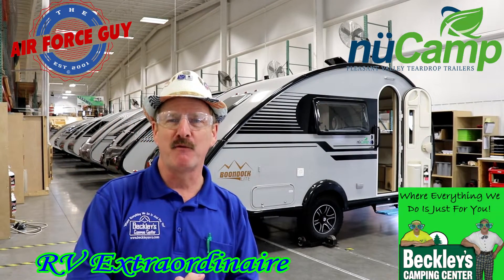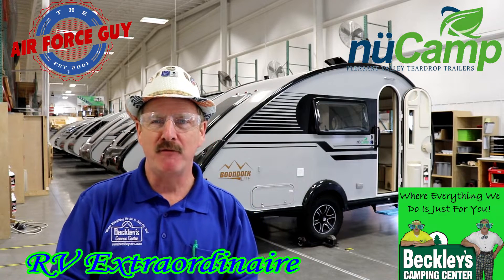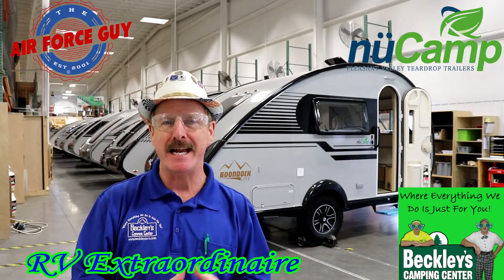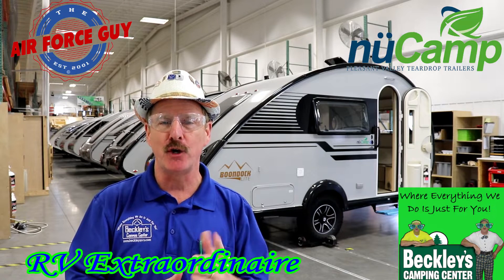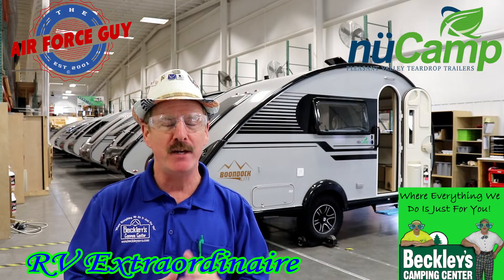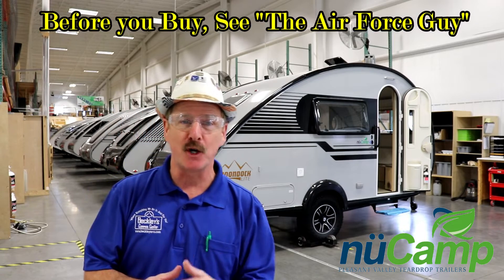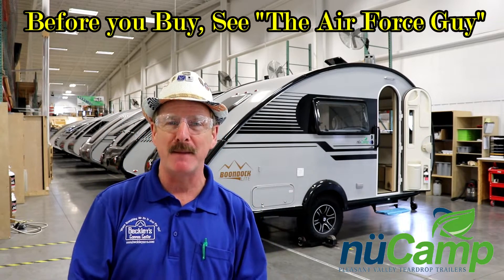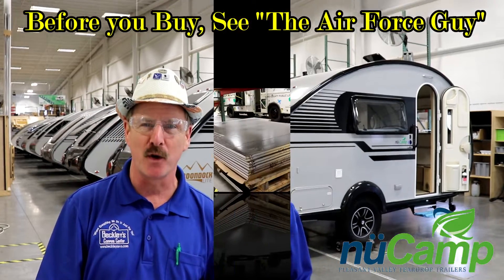Ladies and gentlemen, Paul Chamberlain, the Air Force Guy, RV extraordinaire, coming to you today from New Camp RV. We're going to talk about the Tab 400 — I'm actually going to walk you down the assembly line to show you how they are put together. For more information on this camper or any others, be sure to call, email, or stop by Beckley's Camping Center and ask for Paul, the Air Force Guy. Let's get on to this tour.